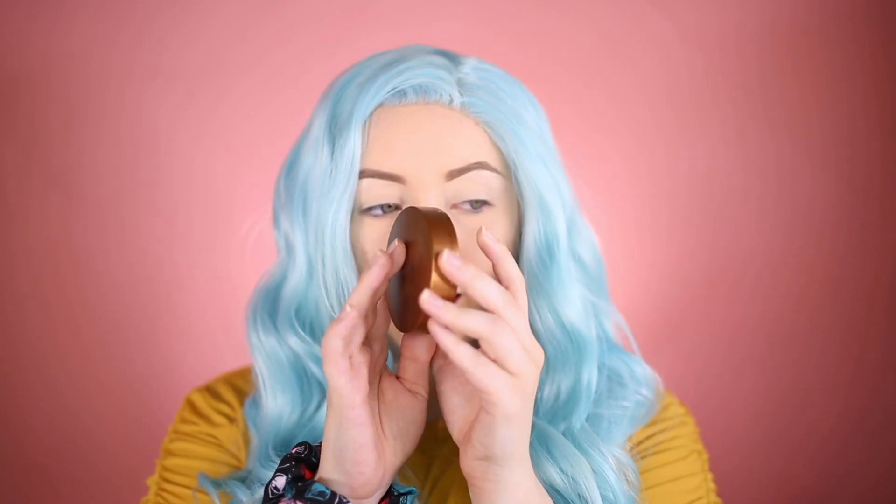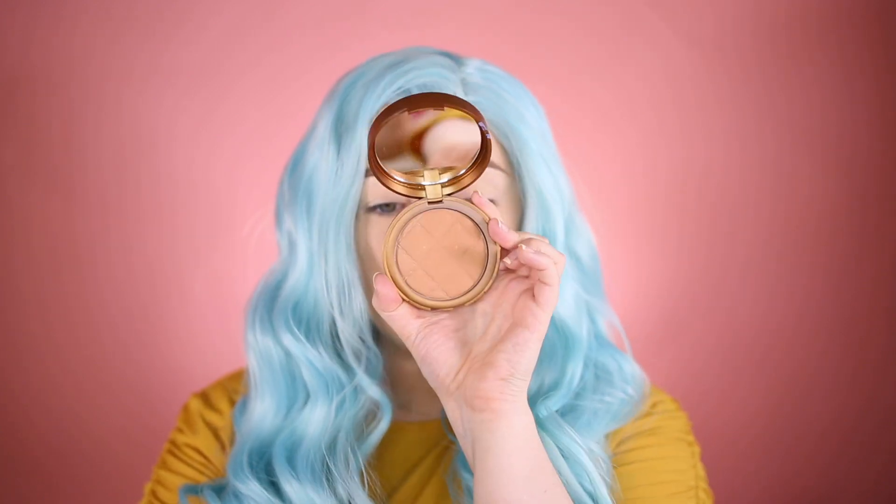The first thing we're going into is the Laura Geller Beach Matte Baked Hydrating Bronzer in Siesta Medium. I love this so much — it's such a beautiful bronzer. I'm going to be using the Morphe M527 brush and we're going to start bronzing up the face.